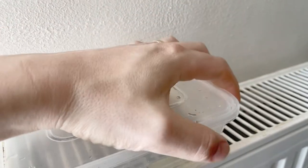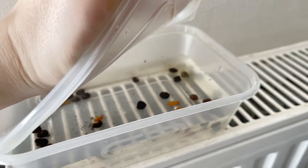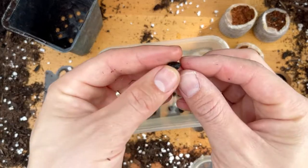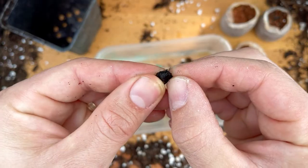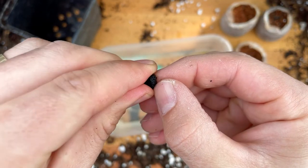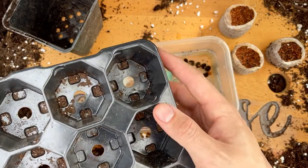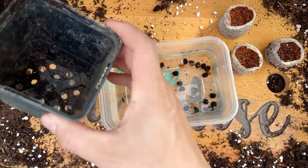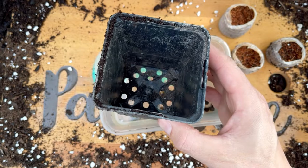Three days had now passed and the seeds looked ready for sowing. They had definitely swollen slightly and on close inspection, that hard outer seed coat was definitely beginning to soften. The seeds were now ready for sowing and I decided to sow them into a large, deep seed pot with multiple seeds in one pot, using multi-purpose compost.